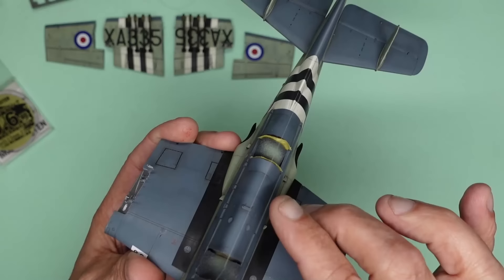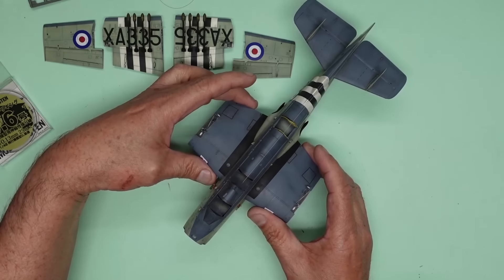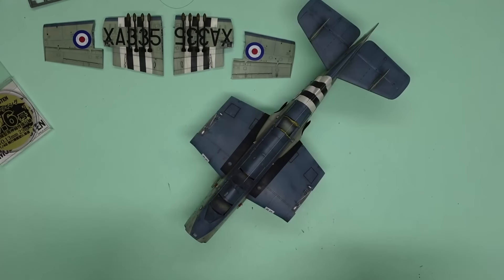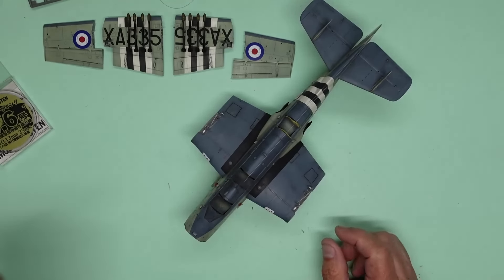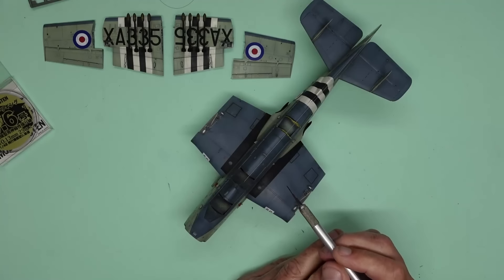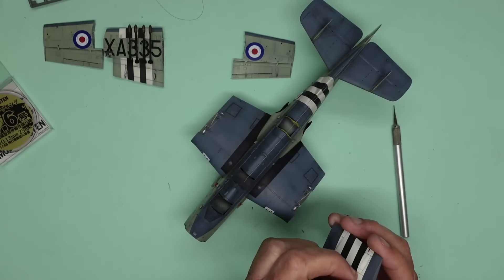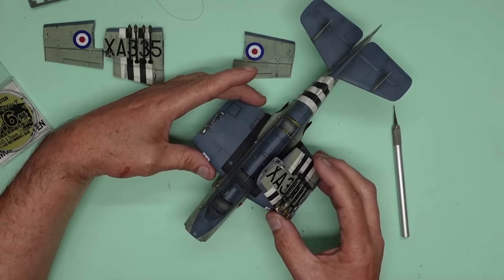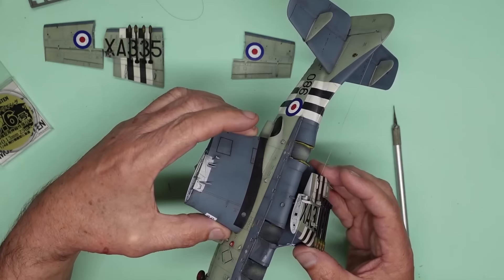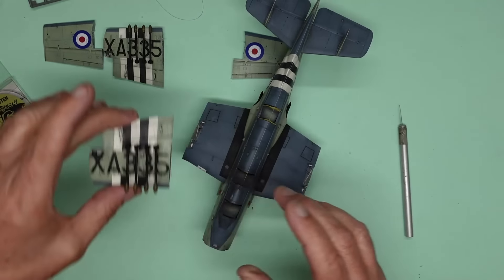I've also added these two little antennas that I noticed on the real thing that the Airfix instructions don't call up. They're just made of stretched sprue and I've painted them black — on a walk-around I saw them in silver, but I thought they might stand out too much. I've also noticed these little pads here; they actually have little supports on them where the wings rest when folded. If that's the case they'll need to be painted red.